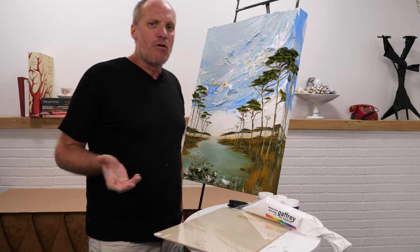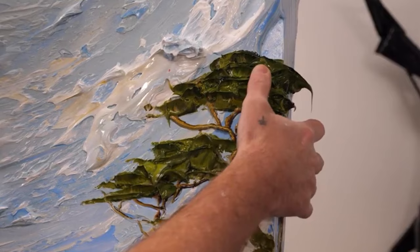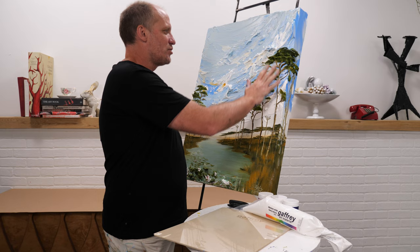A lot of people ask how long the paint takes to dry — it's one of the most common questions. It all depends on how thick the paint is; the thicker it is, the longer it takes to dry because the water has to evaporate up. Areas about this thick probably take just a few days to dry. This painting was dry to touch in 24 hours.